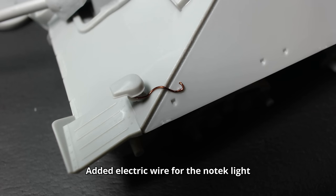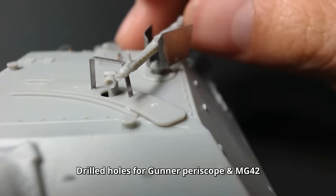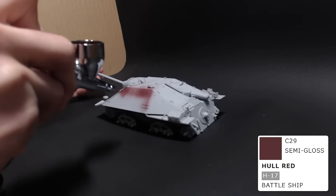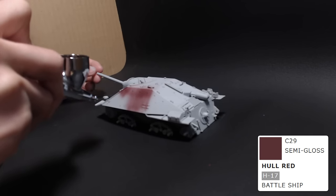Since I wanted to try out a new technique I learned from YouTube, I decided to paint this Hetzer in standard dark yellow overcoated with white camouflage. I start by painting the entire tank dark red using Mr. Color's H17 hull red.